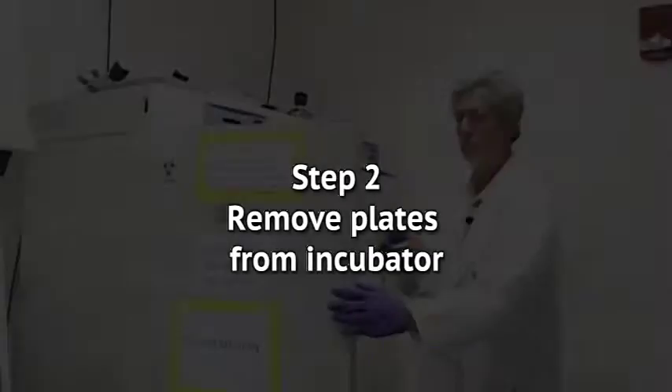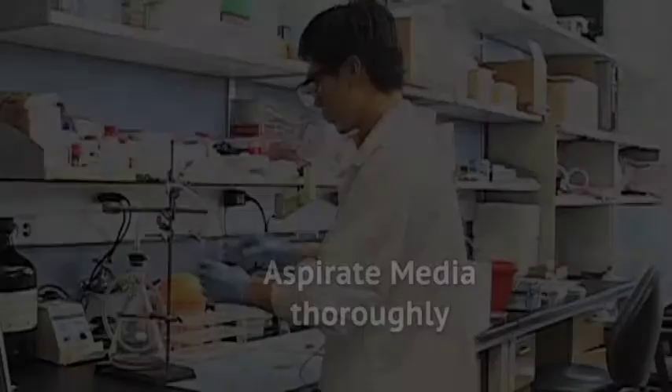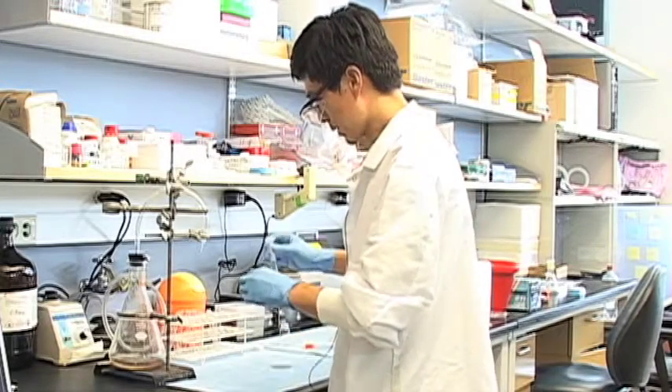Step 2: Remove plates from incubator. Thoroughly aspirate media from each plate. Steps three through five must be completed rapidly so the cells are exposed to the rinse buffer for no more than five seconds.